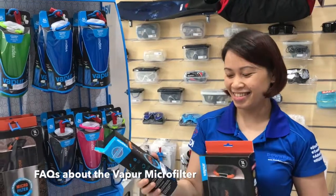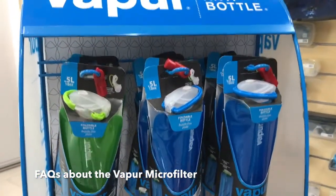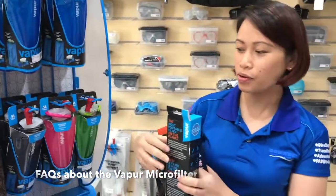Does that filter fit onto the bottle range that you've got? Yes, it can fit all water bottles and you can choose from all the colors over here.